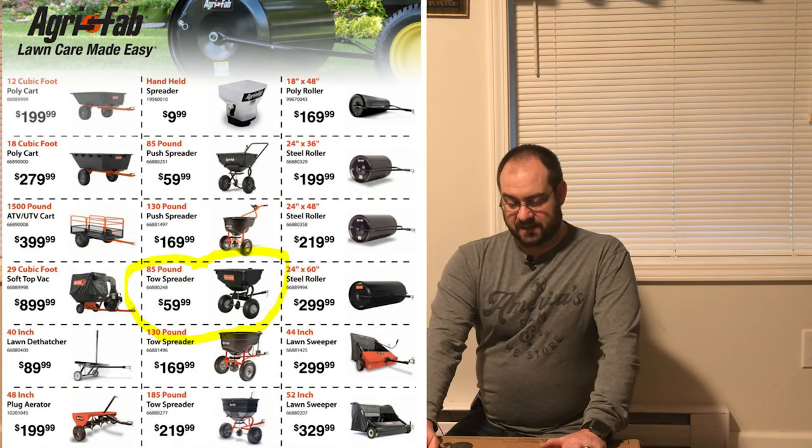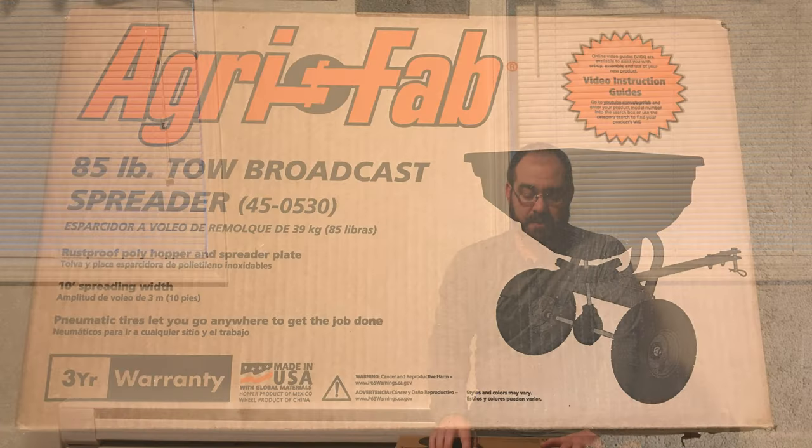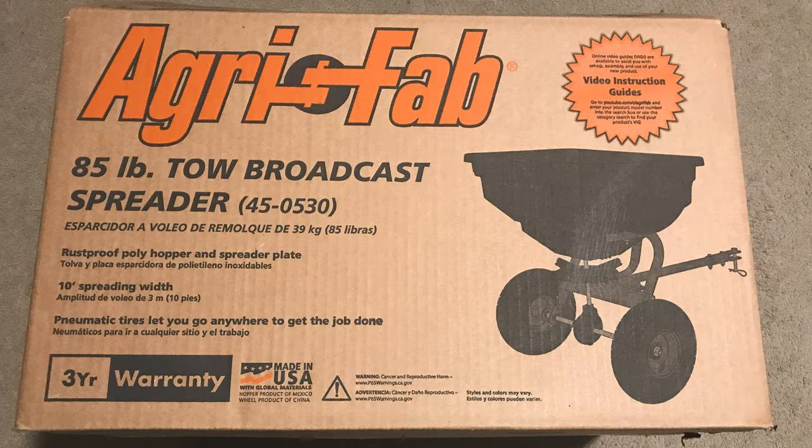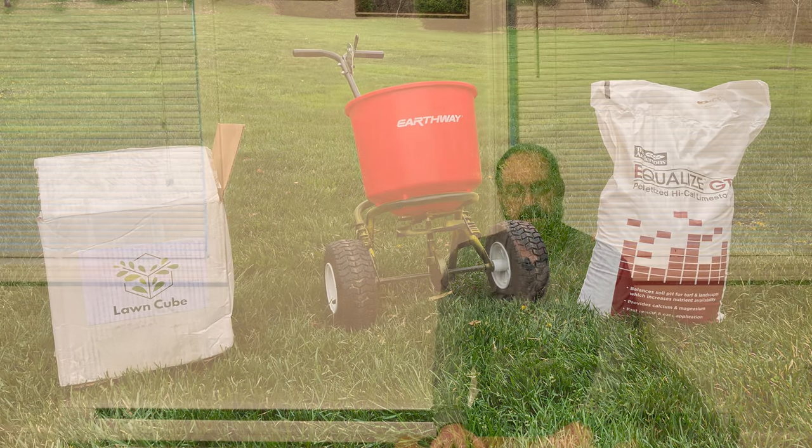I saw this was on sale at Rural King for $59.99, so Jennifer and I went and picked it up. We're going to see how easy it is to assemble and get our first impressions. One of the nice things right off the bat: this holds 85 pounds of material, which is much better than the 40 pounds I kept putting into the smaller hopper of the Earthway. The full 50-pound bags I applied would have fit into this spreader.